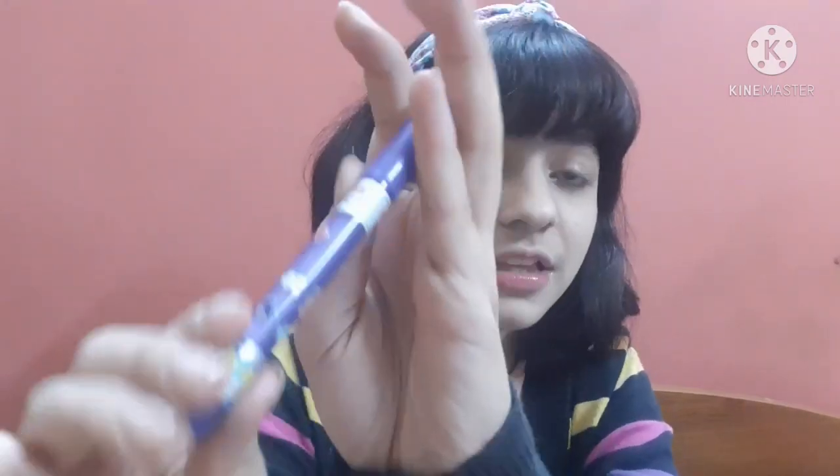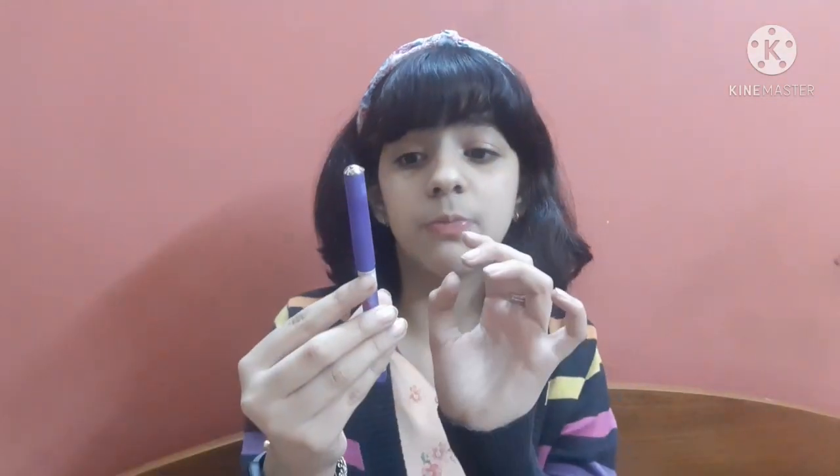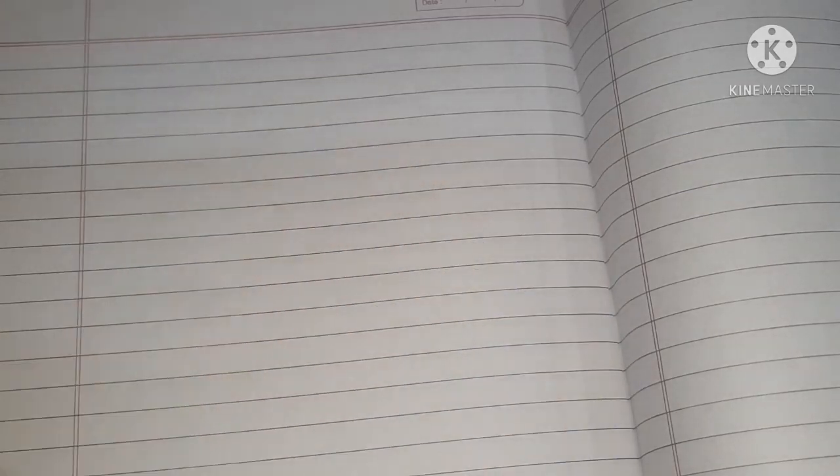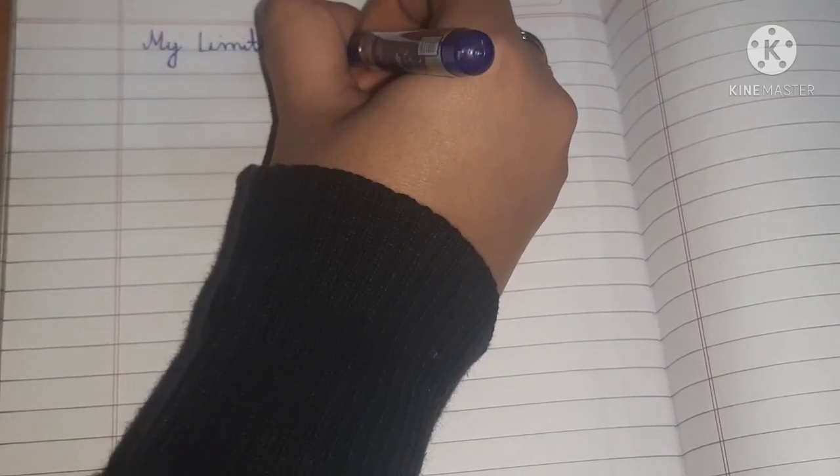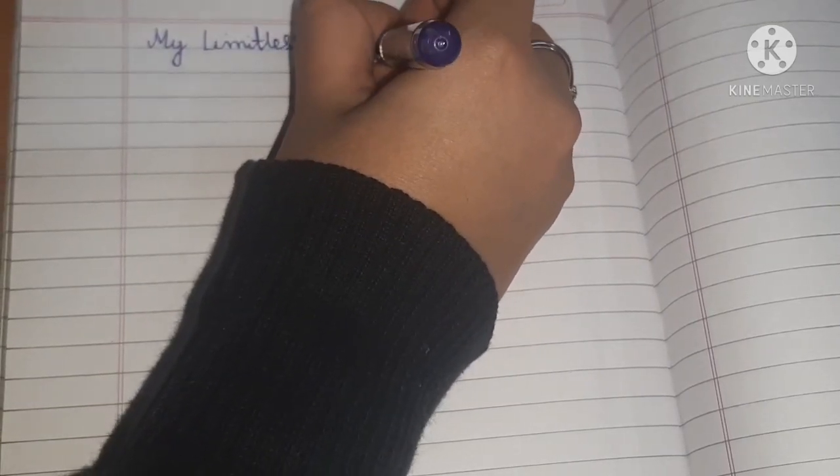The first pen I want to share is this one — this is called the Montex Craft Glider pen. I have used it a couple of times. What I love most is its body and it is a very nice pen. The down point is that it is a little light, but it gave me a good response. It's for 10 rupees and is a good choice.